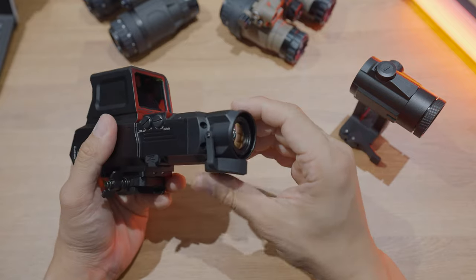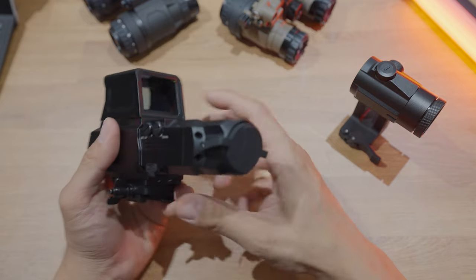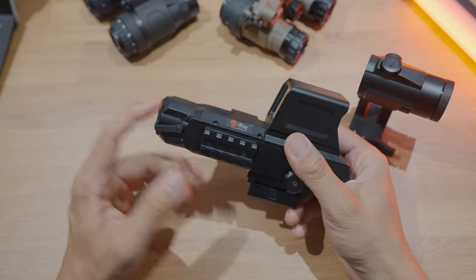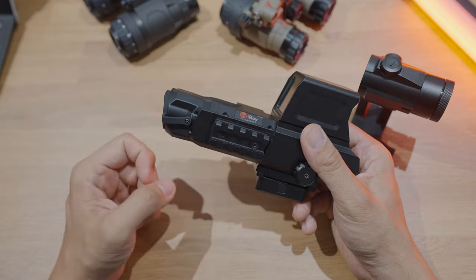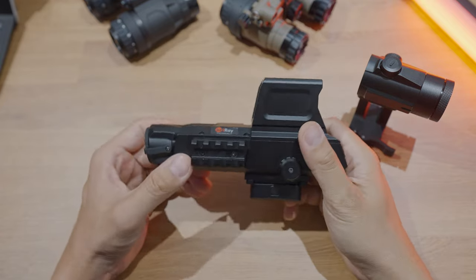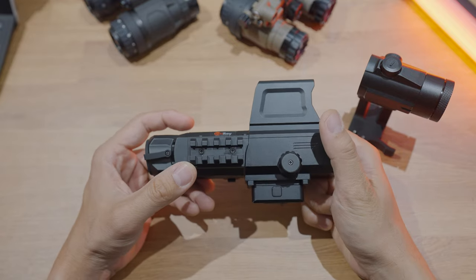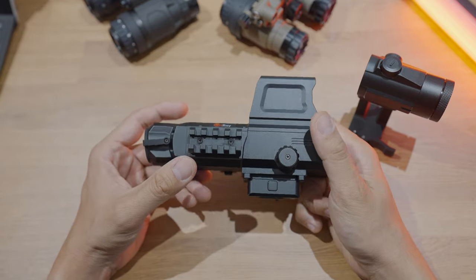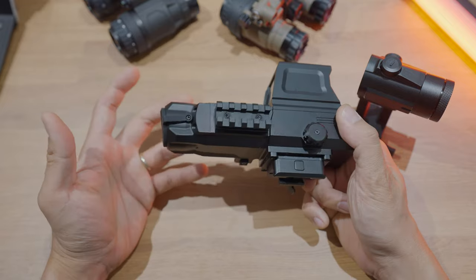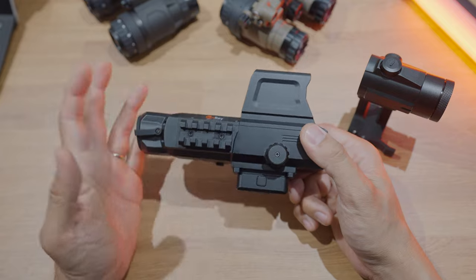Moving back from the lens, there's a protective rubber cover that covers this germanium lens when it's not in use — keeps dust out and protects it from debris. On the side, there's a side picatinny rail. I've been told it's for a future laser range-finding module, though I'm not sure how useful it would be on a 1x optic.